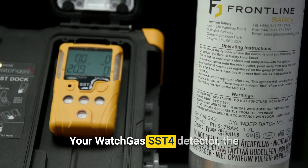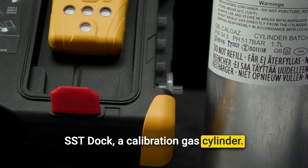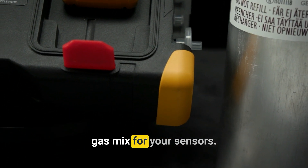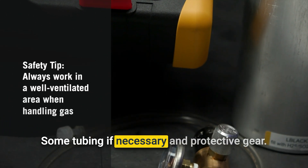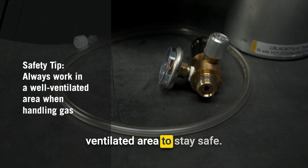Before we begin, here's what you'll need: your WatchGas SST-4 detector, the SST-DOC, and a calibration gas cylinder — make sure it's the appropriate gas mix for your sensors. You'll also need some tubing if necessary, and protective gear. Always work in a well-ventilated area to stay safe.